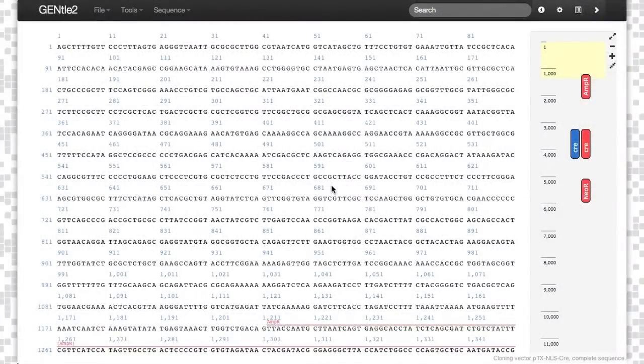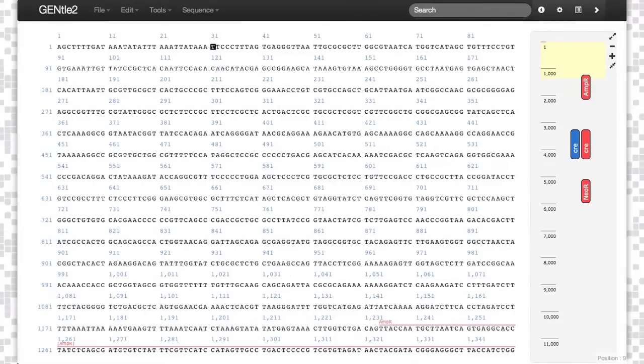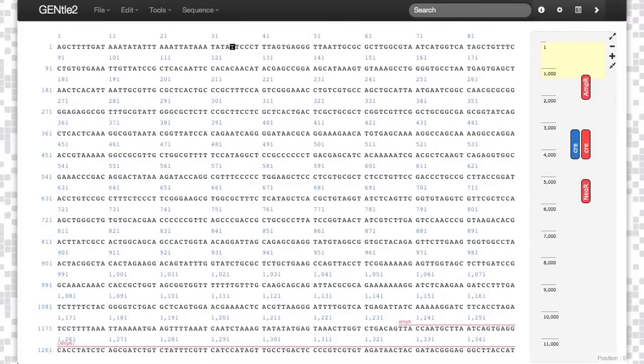Loaded DNA can be edited by double-clicking on a base. When the nucleotide has a black square around it, you have entered editing mode. You can then begin editing the code. Double-click off the canvas to exit editing mode.